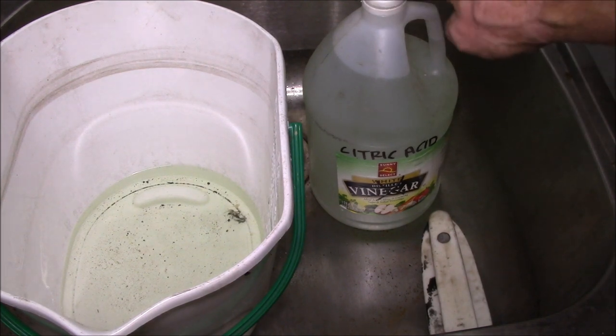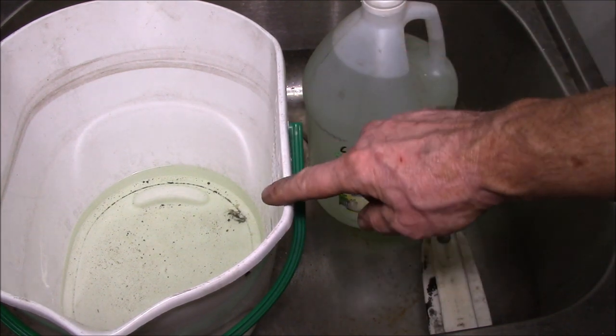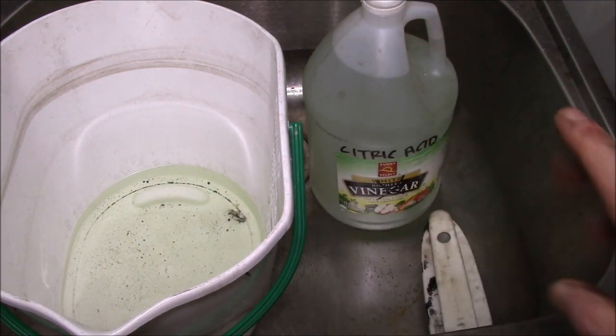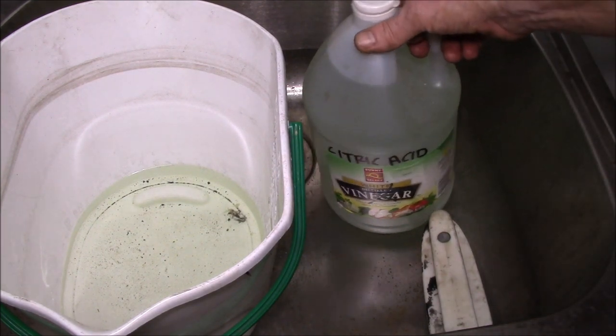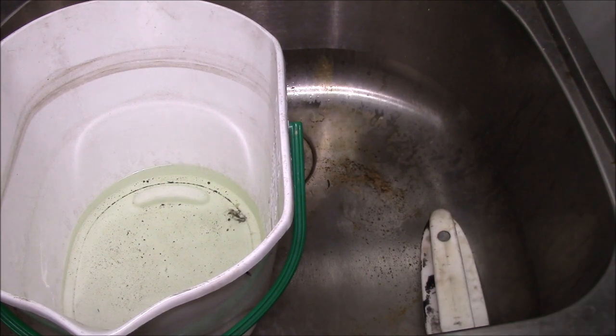Good afternoon YouTube. I'm saving off some of the leftover citric acid mix that I use to descale the water heater. I have two gallon jugs full and I'll save that for household cleaning over the year.